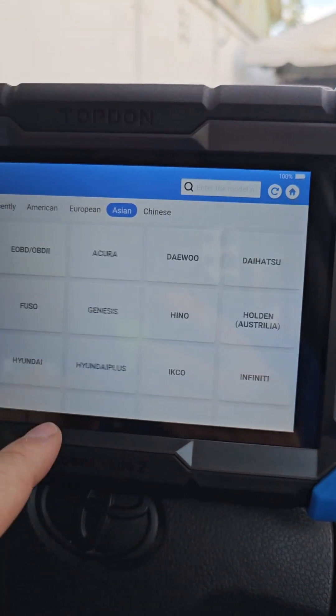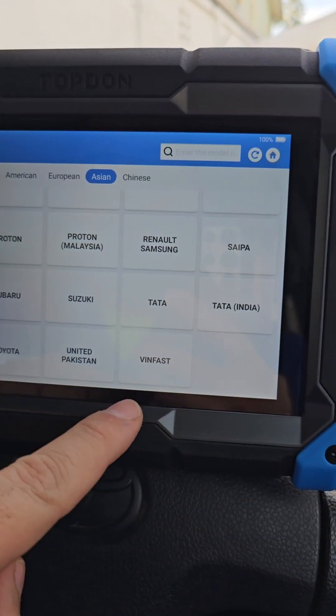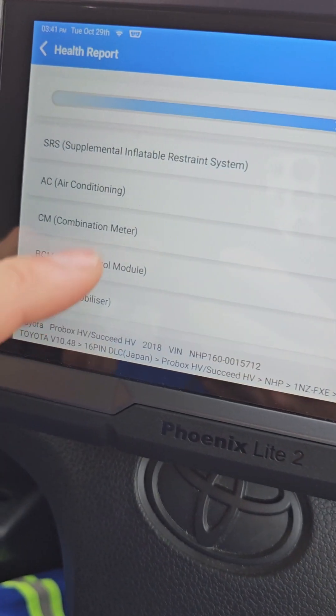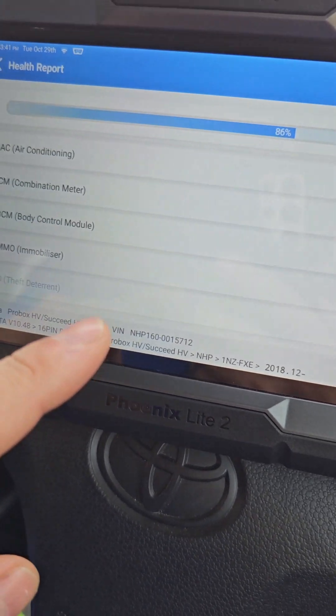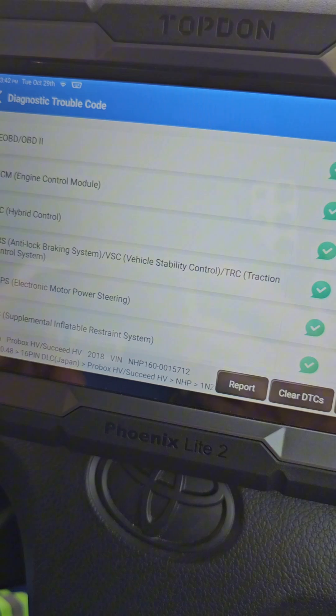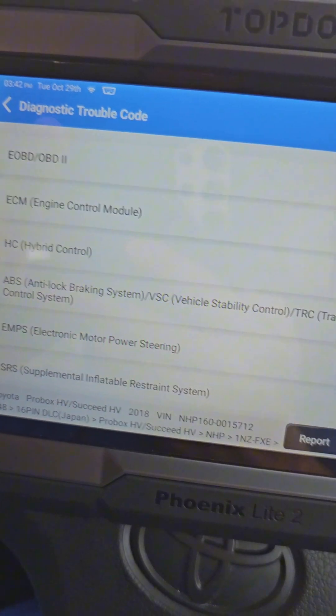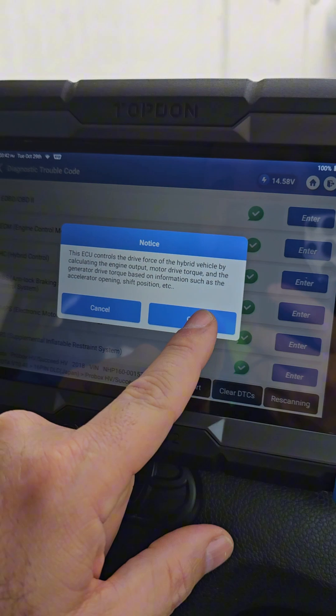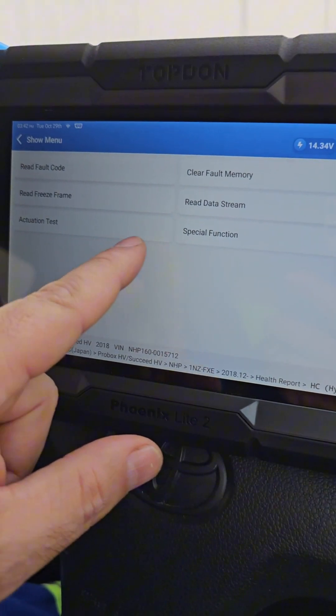Going to Asian vehicles, selecting Toyota. I've already updated everything. It's reading absolutely all the modules available in the vehicle. Let's see if we have any diagnostic trouble codes in any of the control modules — absolutely nothing. Let's go to the hybrid system.